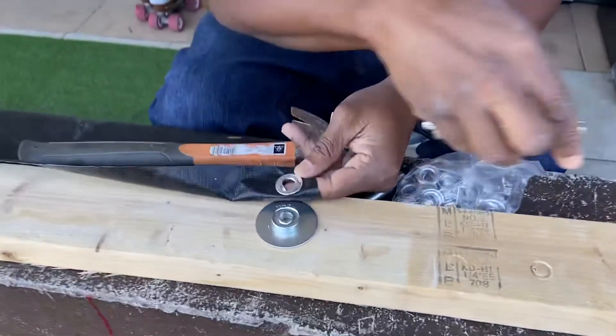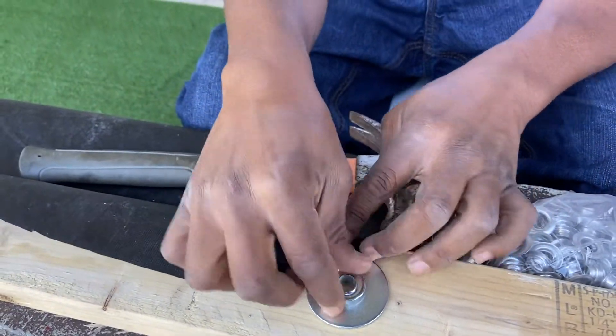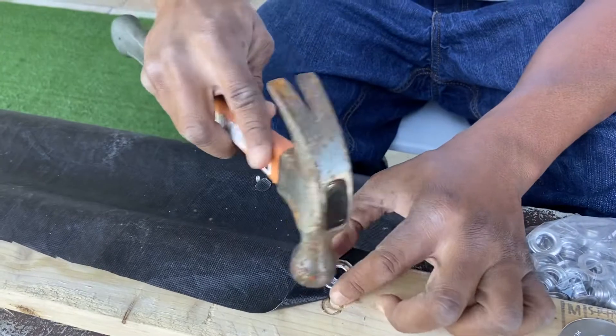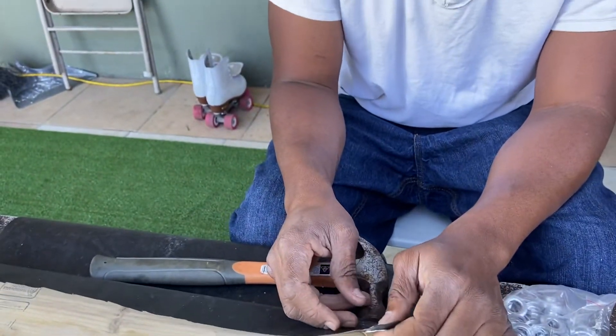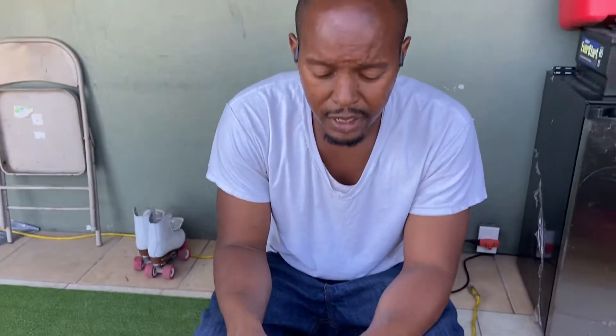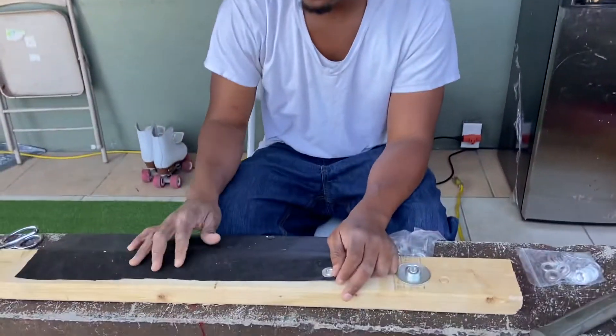I might not have done it all the way perfect — you see I got like a little lifted part right here. On the other ones I did, when it was lifted I just took the hammer and hammered it down, and that's it. But for a dollar ninety-nine, you can look pretty professional. Like and subscribe — let me finish my project, catch up with y'all later.